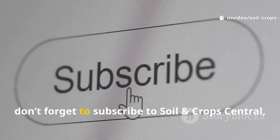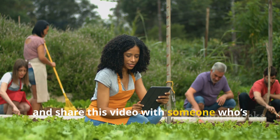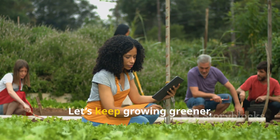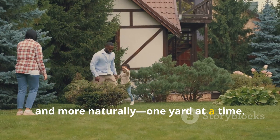Before you go, don't forget to subscribe to Soil & Crop Central, hit that like button, and share this video with someone who's tired of expensive, chemical-heavy lawn care. Let's keep growing greener, smarter, and more naturally, one yard at a time.